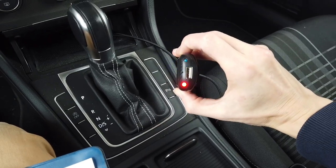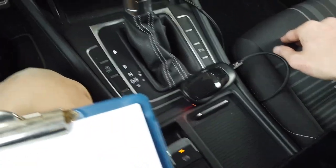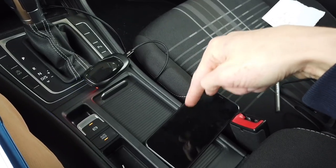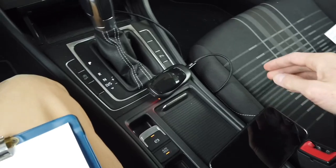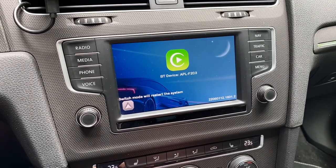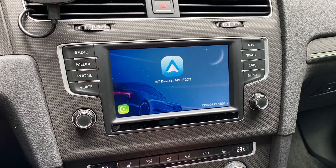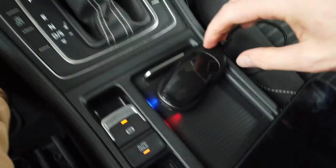Now the cons — I have three small complaints. First, the LEDs are very bright and cannot be turned off, so unless you have a cubby to close like mine, you'll see those lights at night. Second, there's no GPS passthrough, which would send the vehicle's GPS position to your phone to save battery. Third, switching between CarPlay and Android Auto is a bit buggy — you need to tap the icon a couple of times before it acknowledges you're switching protocols.